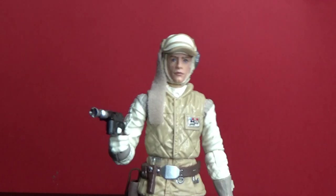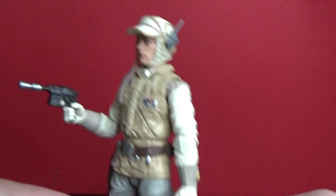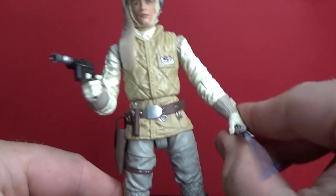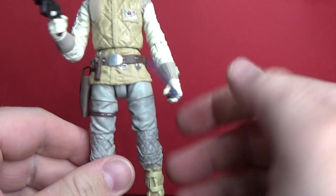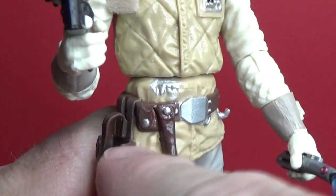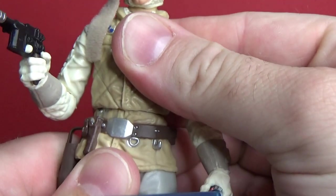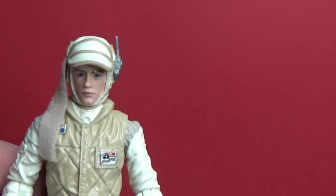Despite the photo real update, I definitely think this one's lacking a little bit. The figure as a whole has room for improvement — it still has swivel gloves where I think swivel wrists would be a lot better. The rest of the body isn't too bad, but my archive copy here has a little bit of extra silver paint which is pretty messy. That's not great — it's a bit of a bummer.